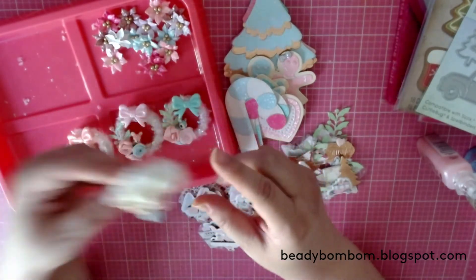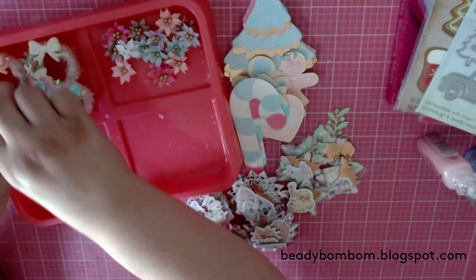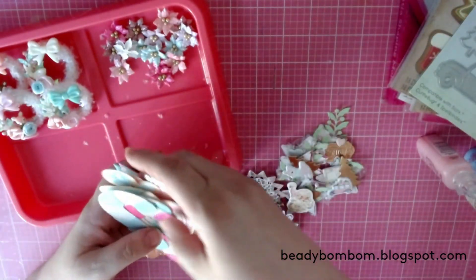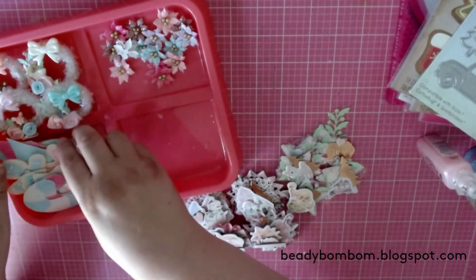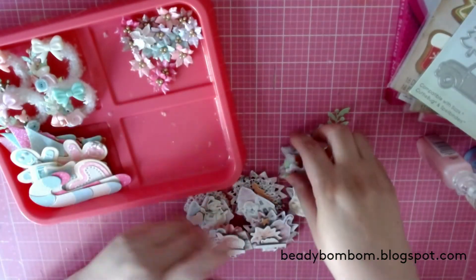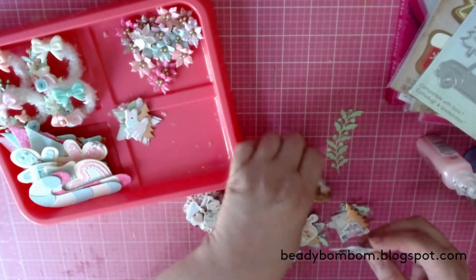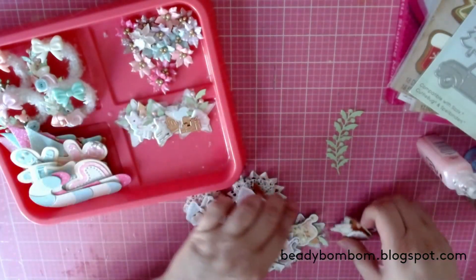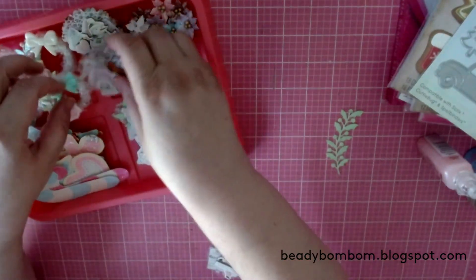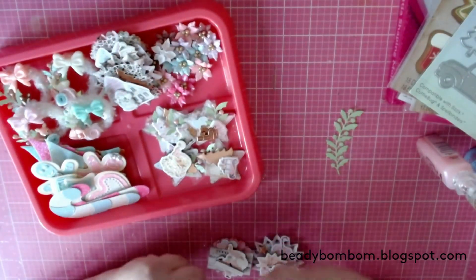Those are my embellishments — I had so much fun creating these! I love to sit in front of the TV, do all the die cutting, and then start playing with the die cuts to create little embellishments. I hope you guys enjoyed this video. Thank you so much for watching and I hope you have a wonderful day. I'll see you next time — bye!